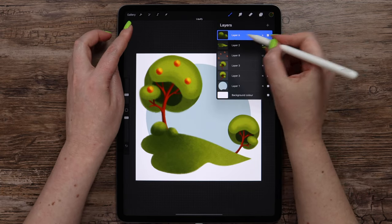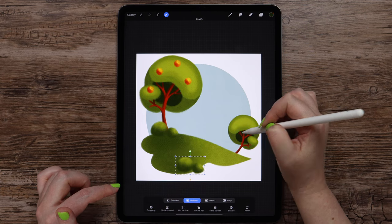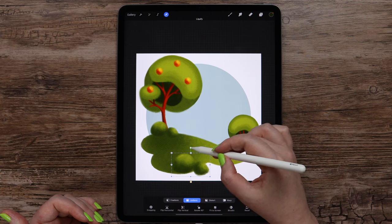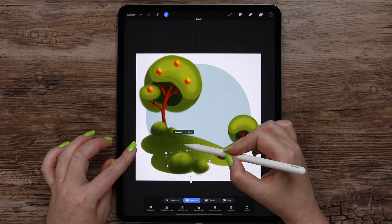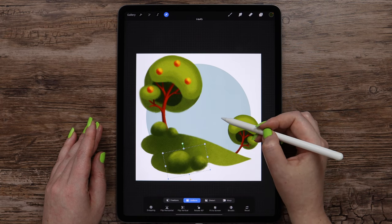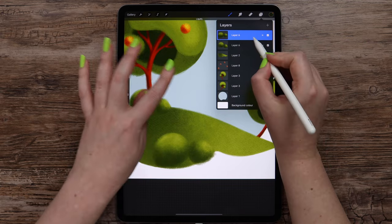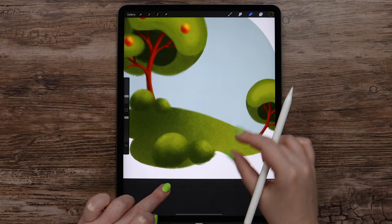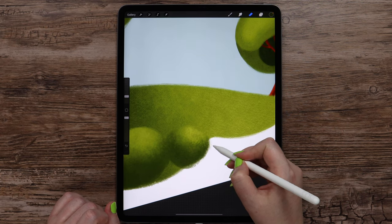After that, I will duplicate this layer and drag it to the front. I'll scale it because it is closer to the viewer, so the shapes can be bigger. I will rotate it a little. If it looks a little transparent, we can duplicate this layer, then merge these two and fix this edge with the eraser set to acrylic brush. Now that's much better.